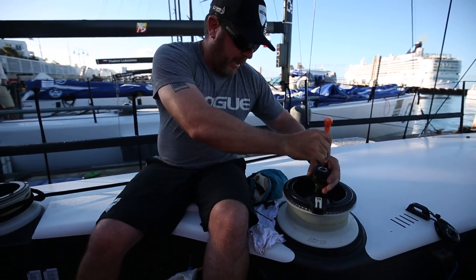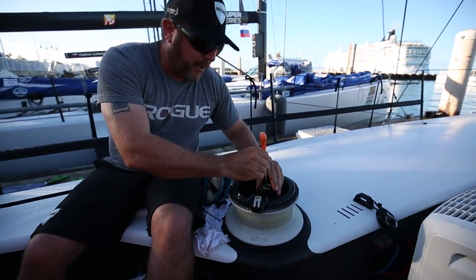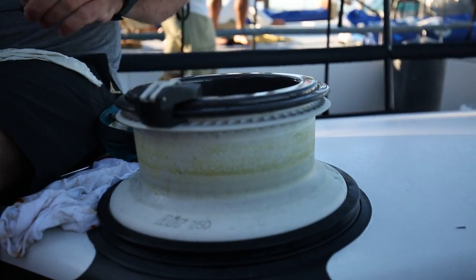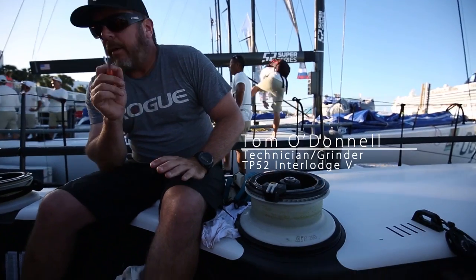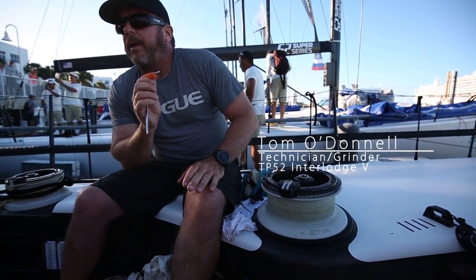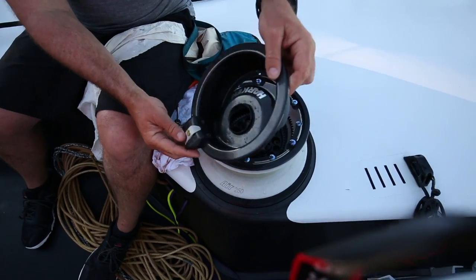I did the install on these and worked with Harkin all the way through the build. I love them. The grinders like them because the gear ratio is similar to the 65s, but we get more line speed out of it for sure. So we can snap through jybes really quickly.